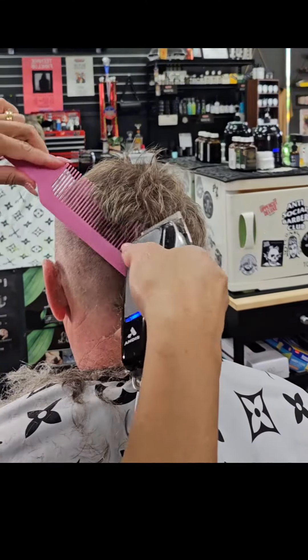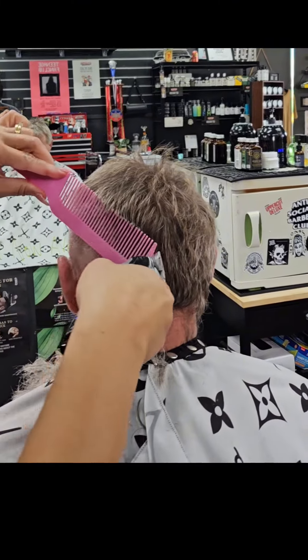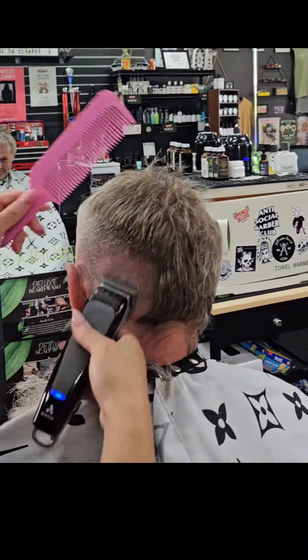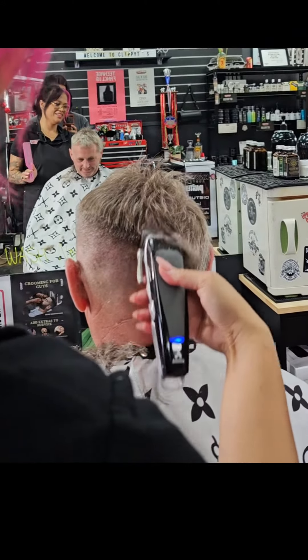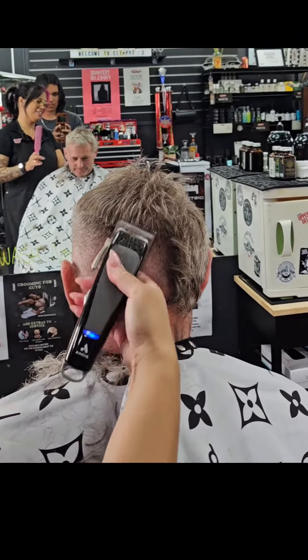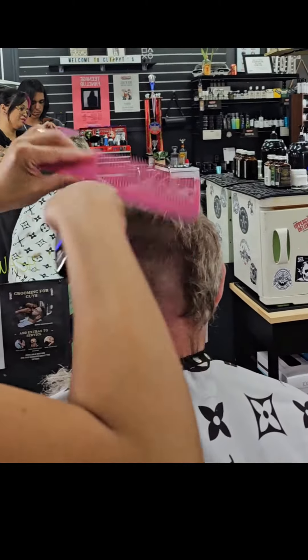I have my lever open on my clippers. I haven't put a 0.5 guard on my clippers to give me that 0.5 length. Then all I do is plane it on the flat part of his head, as you can see here, and if there's any remaining bulk I will clipper over comb with my clipper comb to help blend and remove that excessive bulk.